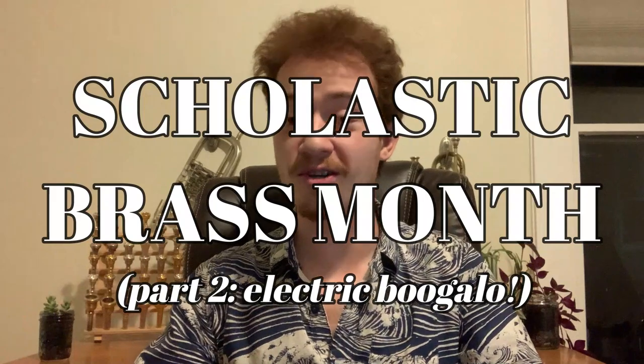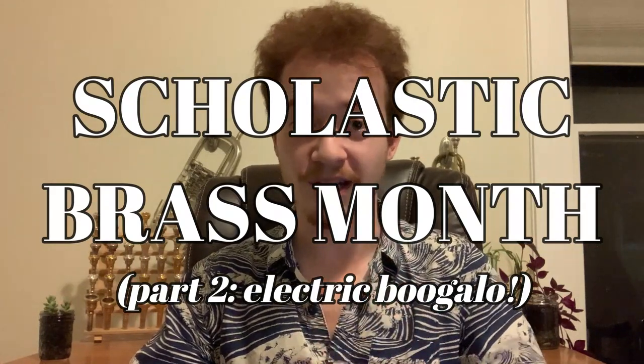How's it going, everybody? It's your host Sam here from the Samuel Plays Brass Channel. Thank you so much for tuning in, and welcome back to another episode of Scholastic Brass Month, Part 2 Electric Boogaloo. This week on Scholastic Brass Month, we are talking about all things French horn.